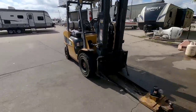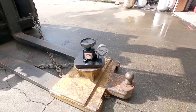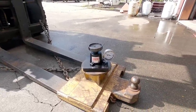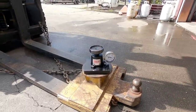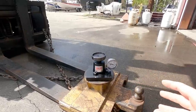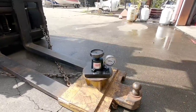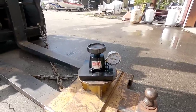I contacted the folks at Sureline and explained the variance in what we were getting versus what we should be getting. It seemed the numbers were about 500 pounds less than what the manufacturer rated their pin weight at, so we knew there was an issue. I sent the scale off to them, and they took it apart and found that some of the seals had been compromised inside of it.